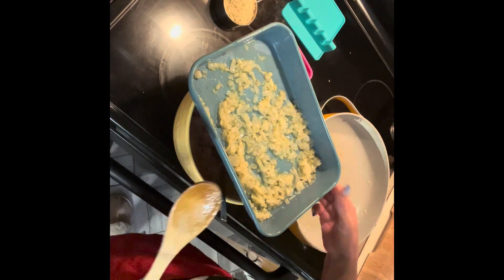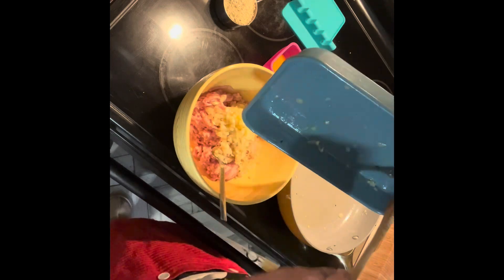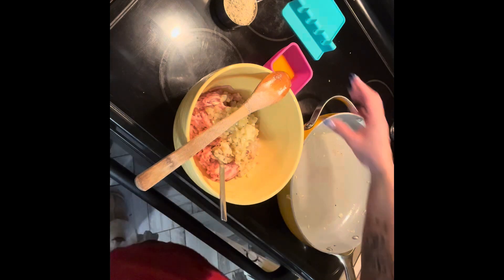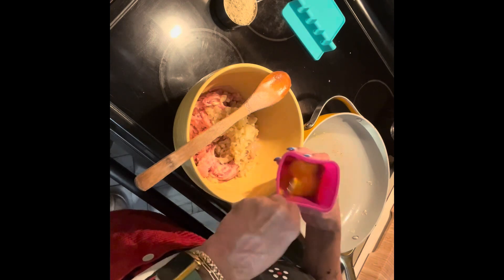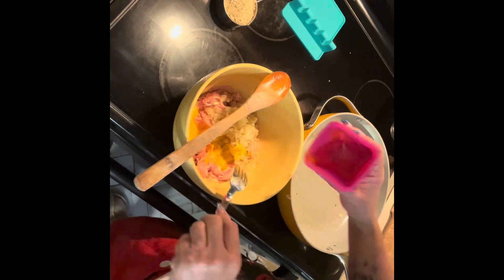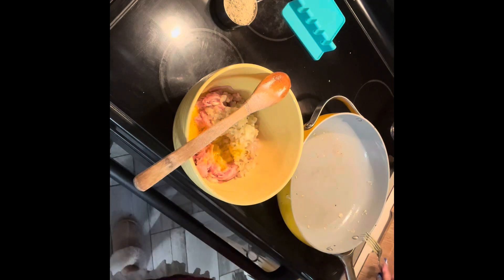I let my onions cool — I sautéed onions and garlic in olive oil and butter earlier. Now I'm adding them to my pound of ground chicken. You want them cooled because you don't want to put hot onions in cold chicken. I'm going to shake one egg vigorously and add it to the ground chicken, making sure to get every single little piece.